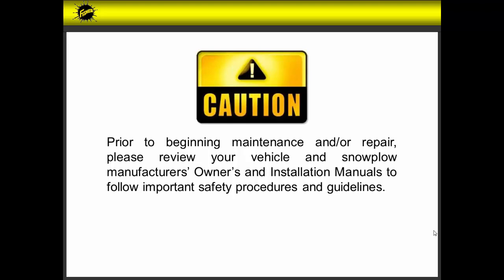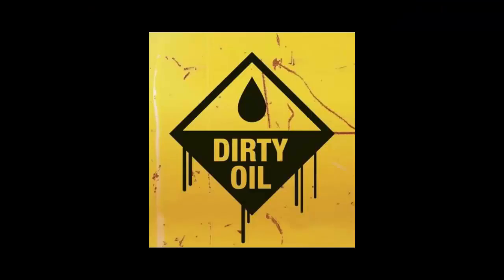Prior to beginning maintenance and or repair, please review your vehicle and snow plow manufacturer's owners and installation manuals to follow important safety procedures and guidelines. Change the fluid at the beginning of each plowing season. This will ensure that water, dirt and debris are not present in the unit and the quality of the fluid is at its best.